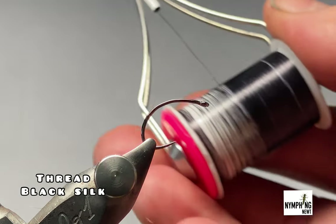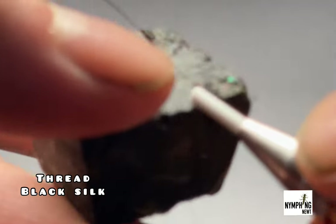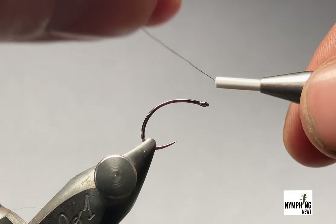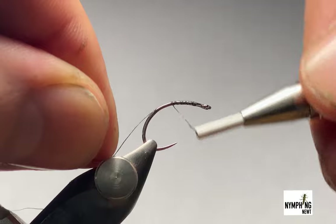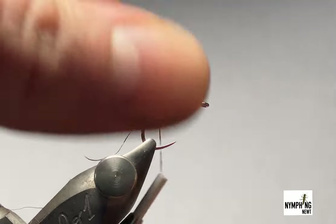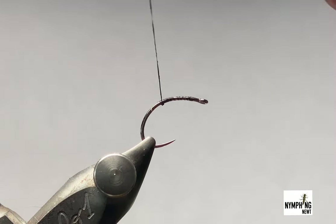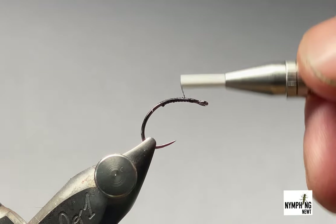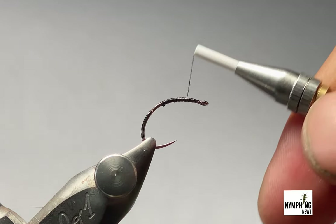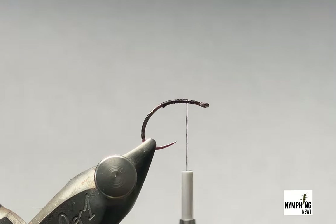The thread is just black silk. I'll just wax it up a touch and we'll start behind the eye and work our way back. Trim off the excess, then come forward about two mil from the eye — come back two mil back — this is where we're going to tie our wings.